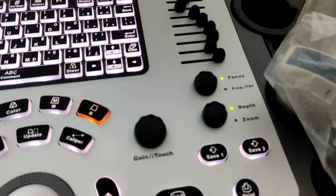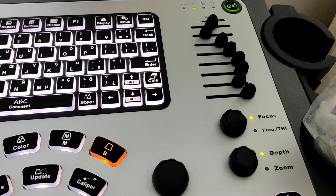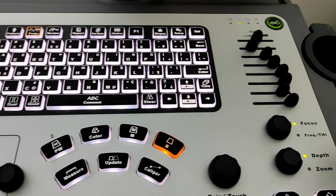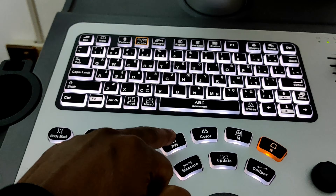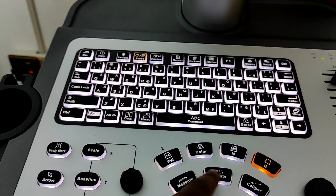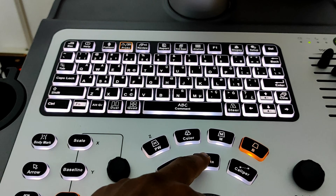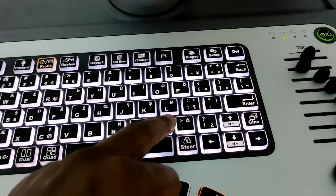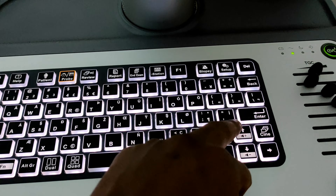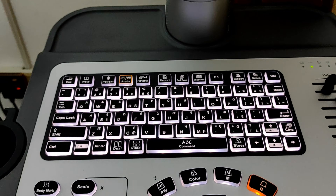You can increase the zoom or depth of your image by pressing the zoom or depth button. This is our focus or frequency button. When using PW mode and the update button to hear the fetal heart sound, you can increase the frequency by pressing the plus button and decrease it by pressing the minus button.